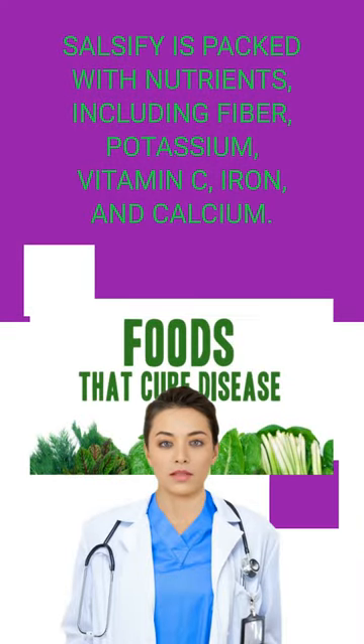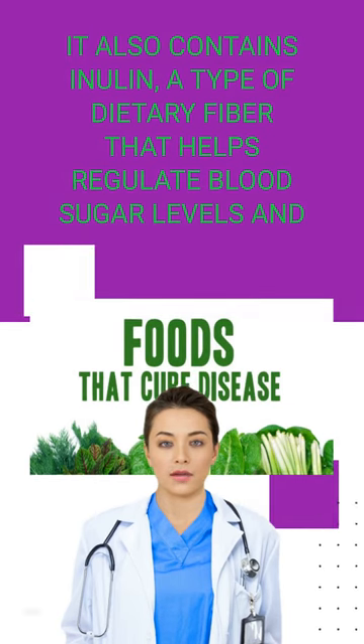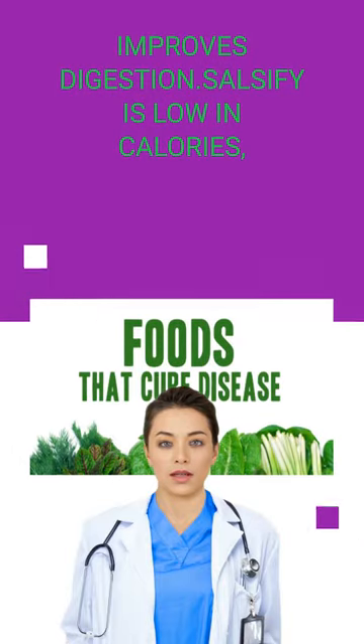Salsify is packed with nutrients, including fiber, potassium, vitamin C, iron, and calcium. It also contains inulin, a type of dietary fiber that helps regulate blood sugar levels and improves digestion.